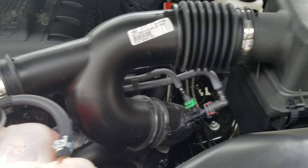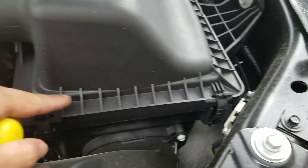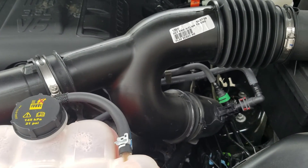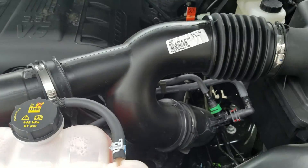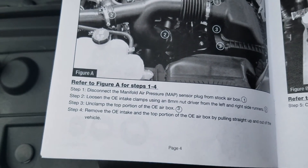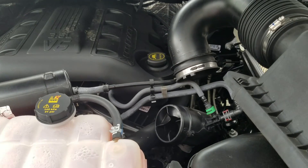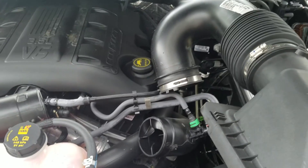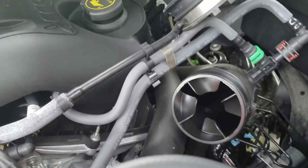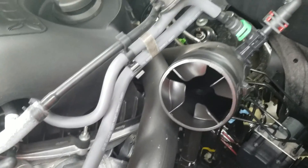It says to unclamp the top portion of the OE box — here are the clamps on those. Then it says to remove the OE intake and top portion of the OE airbox by pulling straight up. I paused the video to loosen everything and it pretty much just popped right off. Kind of an interesting intake design.